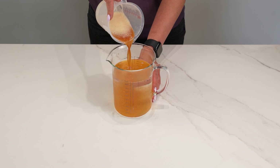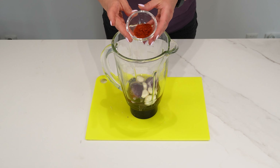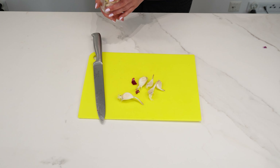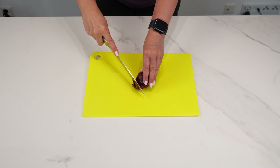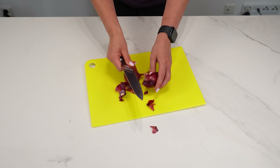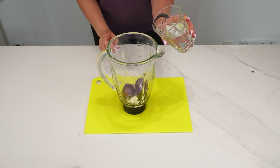Get rid of bugs in 10 seconds — this is the strongest insect repellent possible. Your enemies will disappear in no time, and I'm sure you have the ingredients at home. Take 5 cloves of garlic and peel them thoroughly. Its smell and juice are very repellent to various bugs. The same goes for onions — take 1 red onion, peel it, and chop it. Put these prepared ingredients into a blender.